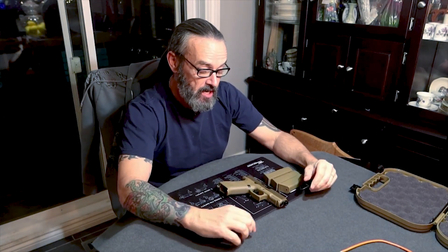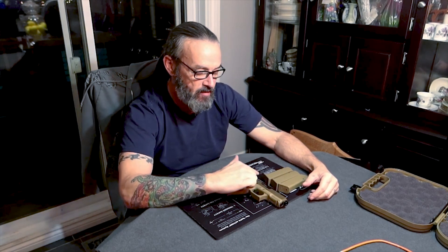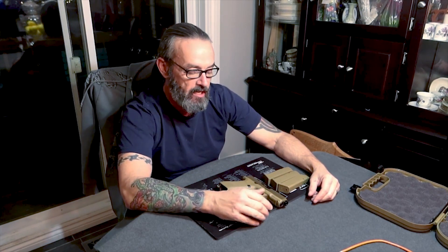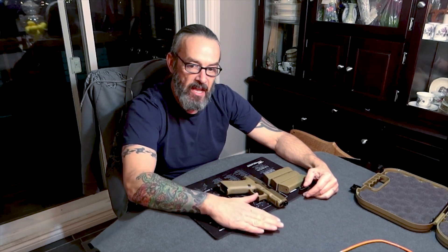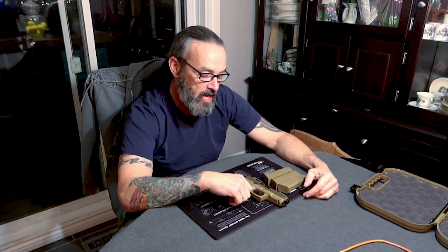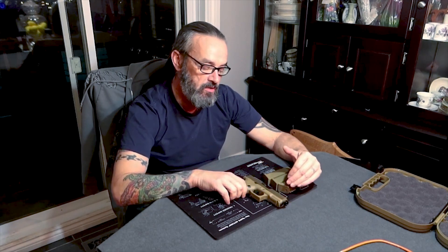Let me give you a little backstory about why I wanted to do a video on the 19X. I received one of these — it's kind of a funny story — I bought a ticket into a draw. I already had a Glock, I didn't really need another Glock. As luck would have it, the stuff I've entered draws for I never win if I really want it. This one I didn't really want all that much, but I thought it was cool. I'm glad I entered that draw to get this pistol. I find myself shooting this a lot more than I do the 17.